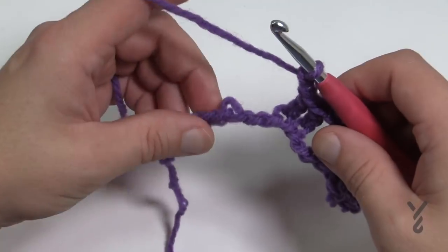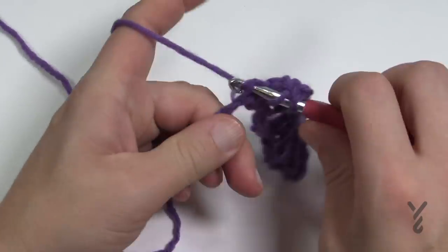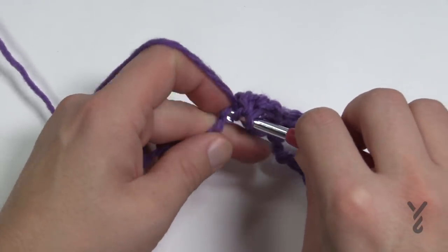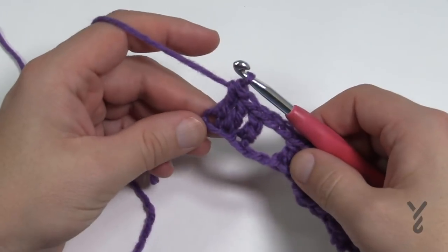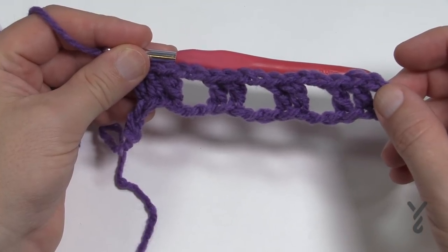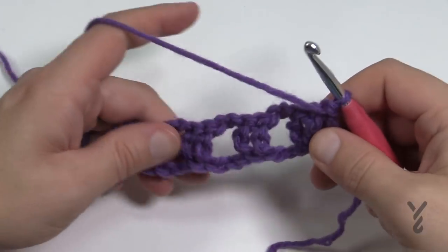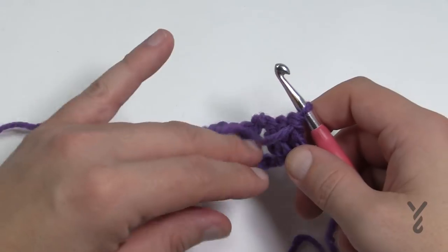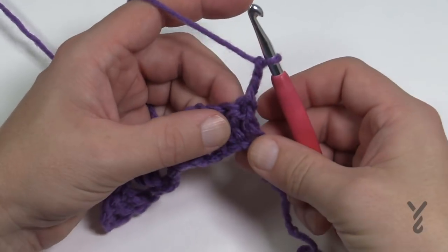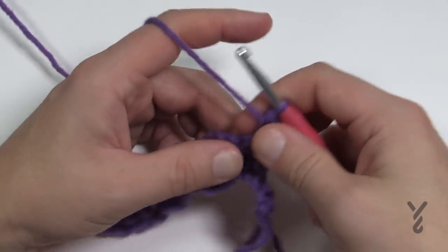Eventually you'll get to the other side. Skip two and double crochet in the next two until you have one chain left; in that last chain put another double crochet. So the beginning and ending of these rows will have three double crochets on the ends, with chain twos and two double crochets in between. Now for row two you're not changing your color yet. Chain up two — that does not count as anything — and the first stitch where it comes out of is one half double crochet.